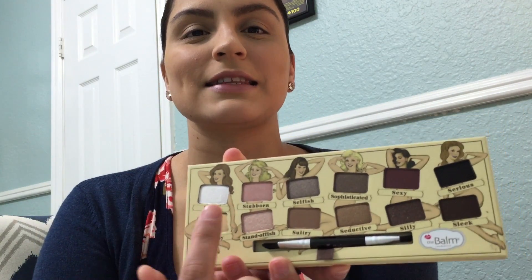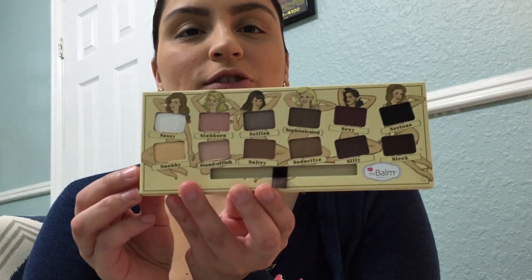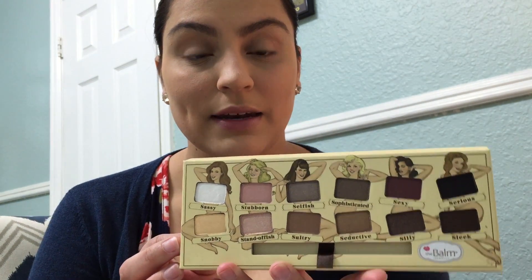The packaging is super cute — it has these little pinup girls and their bodies are actually the two eyeshadows, which I think is really cool. There's a really nice selection of shimmer and mattes, very similar to the Naked palette. It also has a really nice, pretty big mirror and comes with a double-ended brush. There are quite a few matte shades and shimmer shades, and a lot of them seem to be rose gold or deep copper gold with a few pinks.